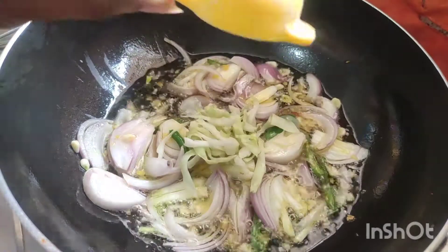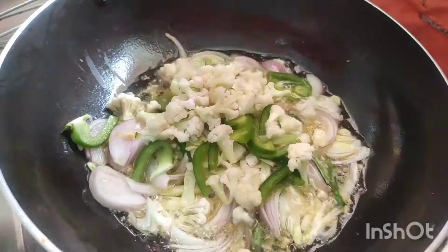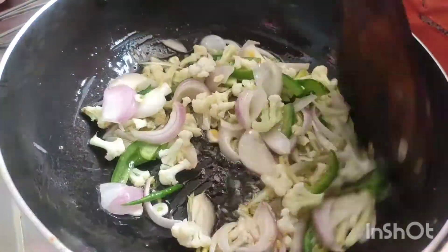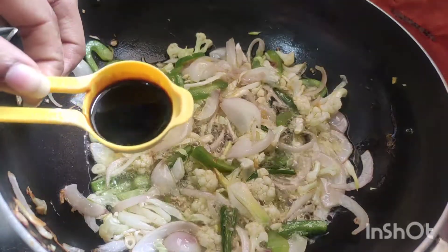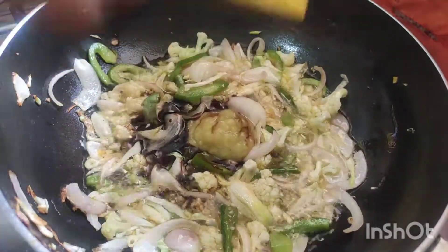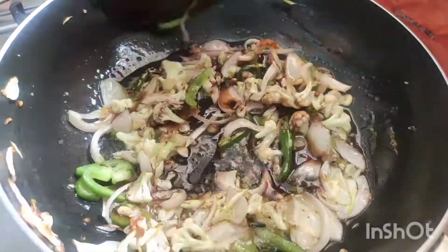After we put some fried sauce, we will add some cabbage and capsicum like this. Let's add the carrot and add it to the soy sauce. Let's fry it. Add 1 tbsp of soy sauce and 1 tbsp of chili sauce. Add the red chili sauce and tomato.